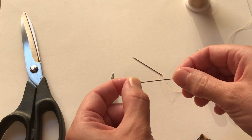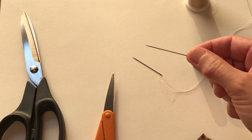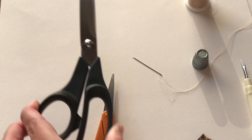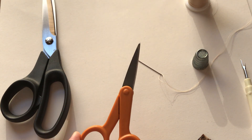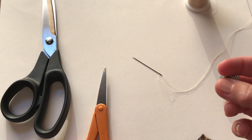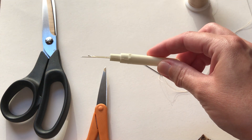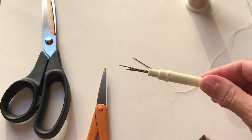Most importantly, you want to make sure that the needle you're using is not damaged or bent. If it is, replace it before hand sewing. I also have a pair of fabric scissors and a pair of smaller scissors to use for clipping threads and fabric. A thimble can also help protect your finger when you're hand sewing. And lastly, a seam ripper can also come in handy for this type of project, just in case you need to remove any stitches, but it is optional.